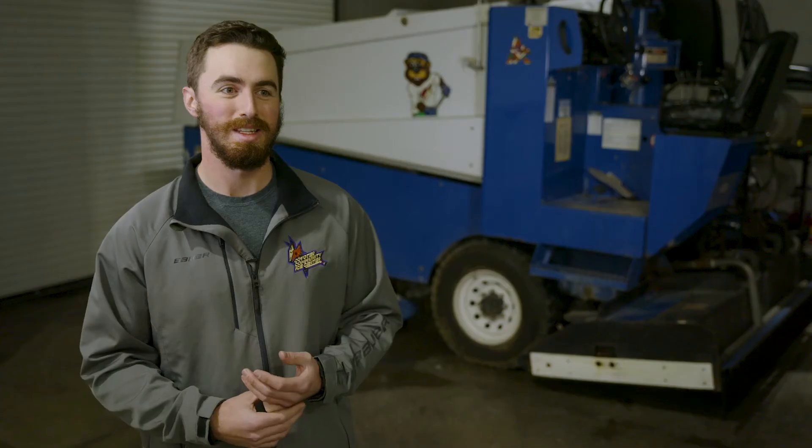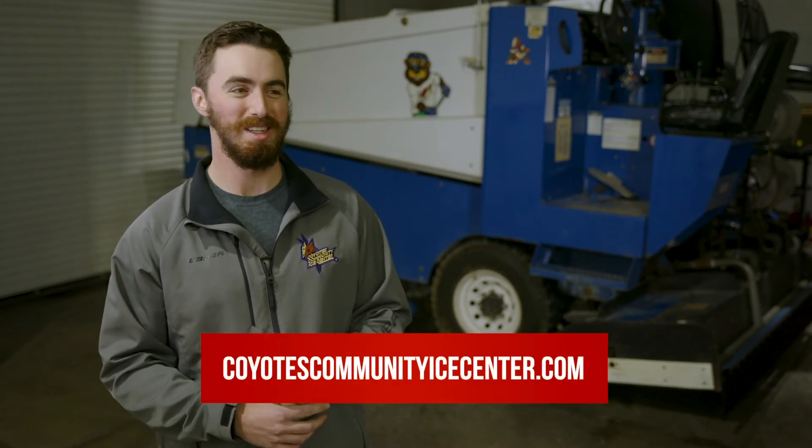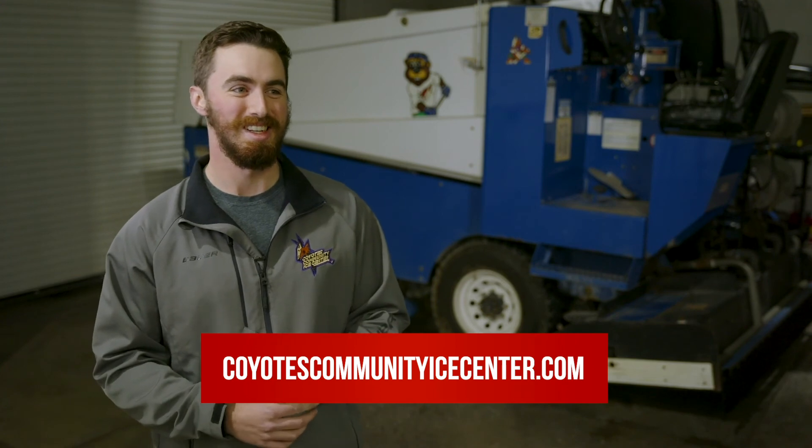It's a machine that's intimidating to learn, but once you're on it for a little bit, it's not too bad.